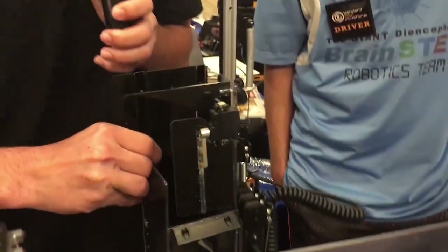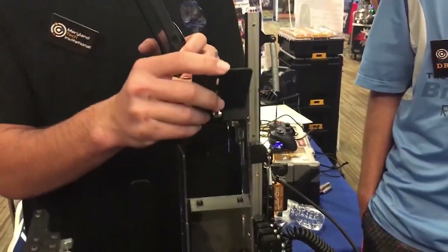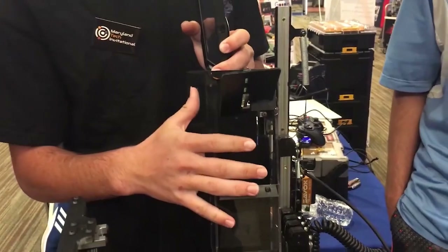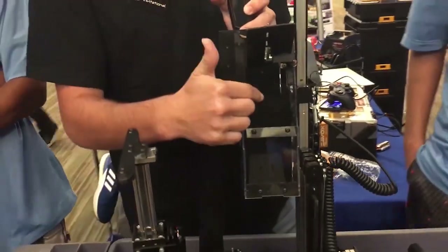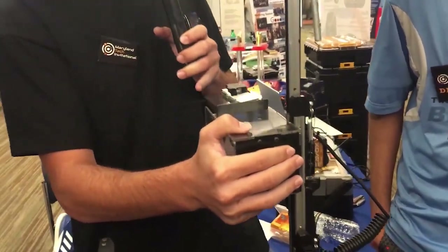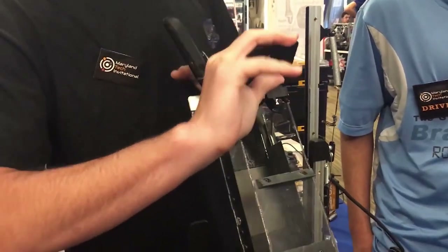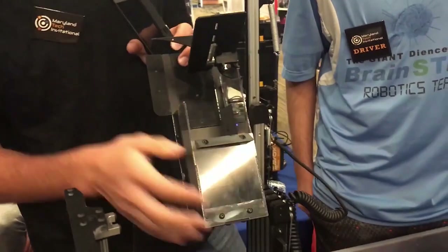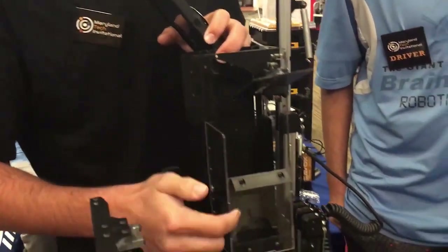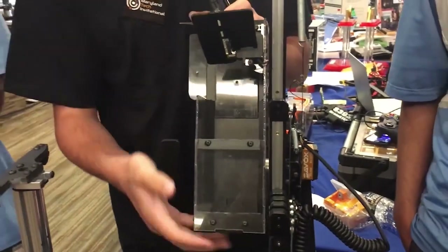Our depositor is one of the most iterative features on our robot — we went through 18 different depositors before arriving at the current one. There's a blocking piece that goes down once the depositor is up at the top, because sometimes minerals flip up so fast they shoot out. Inside, there are 3D printed slants that always direct the balls and blocks to a specific point at the bottom of the depositor for more consistent scoring. It's made out of PET-G, 3D printed parts, and some Delrin in the back.